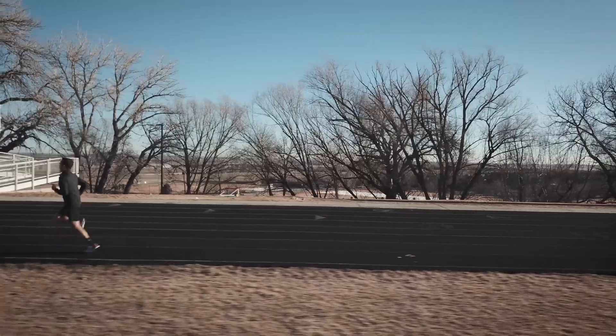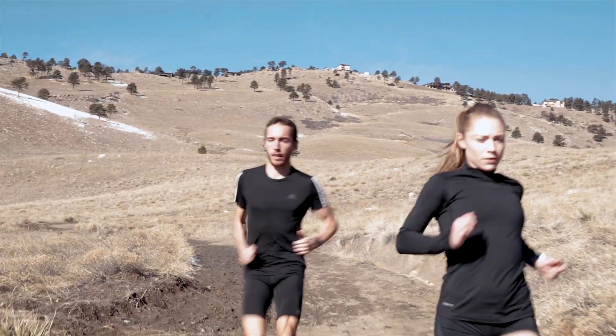This means you can keep the same effort whether you're running up a hill, a flat straightaway, or holding back on the downhill.